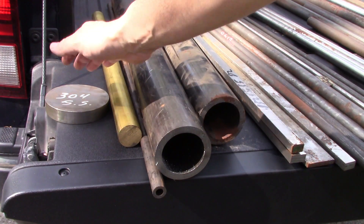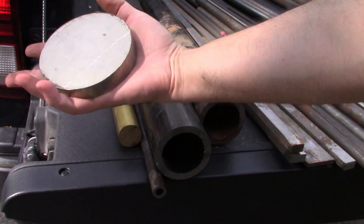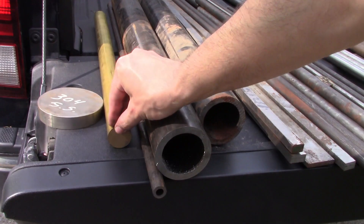Starting over here on the left, I got a little puck of 304 stainless steel, maybe about four to four and a half inches in diameter — I haven't measured that yet. I also got a nice piece of 360 brass, inch and a half by about 25 inches.